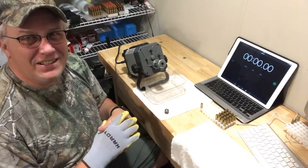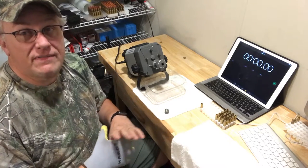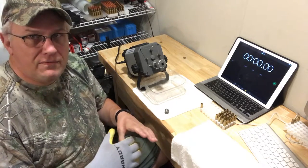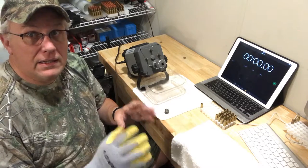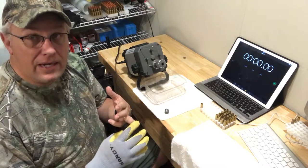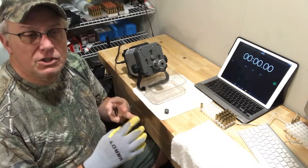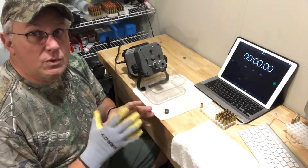Welcome back. This is Jerry with Sensible Survival Solution. We're going to cover the next step in building the 5.56 cartridges. In the prior video you saw me reshape the brass and remove the spent primer. In this video we're going to do two steps together. In the .308 build I did these separately — cutting the case to the right length, chamfering and deburring the neck, then in a separate video cleaning the primer pocket, removing the military crimp, and shaping the primer pocket for the new primer.